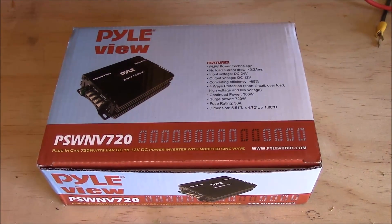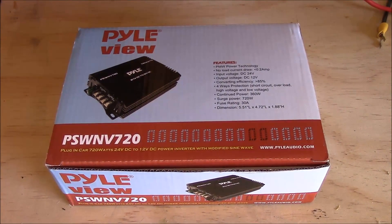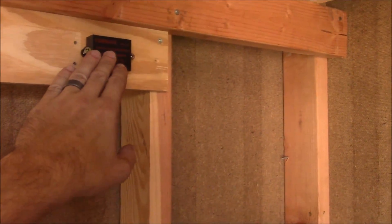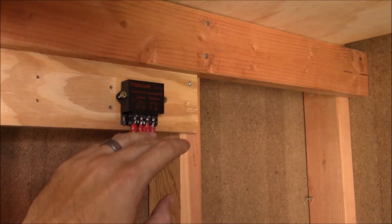What's up YouTube? This is LDS Reliance. It's time to install another power converter. If you've watched all my videos, you've seen me install this one. Just a quick recap.